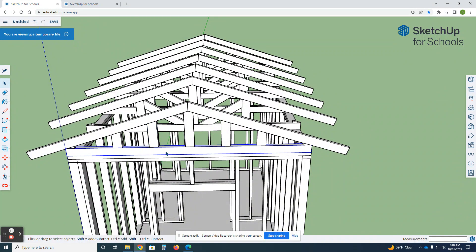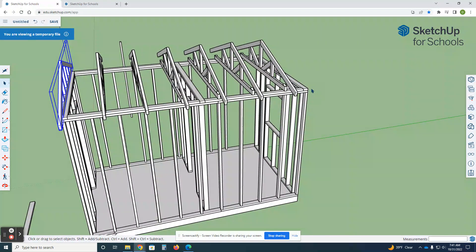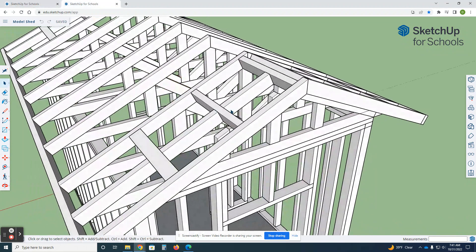Holding the shift key down, I'll select all of these pieces and make them one big truss component. I'll just call it 'gable.' Now you might think we'd just take this one and copy it to the back, but we're not going to do that quite yet, because we still need to add all of this blocking and fascia first — then we can move the whole thing without having to build everything twice.